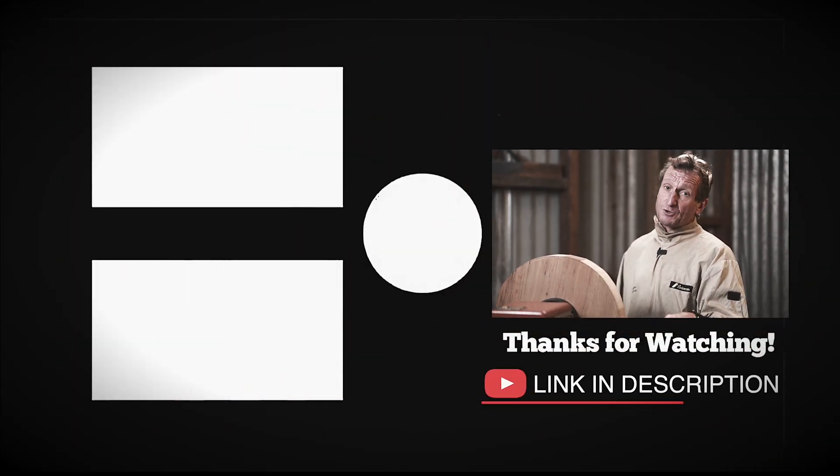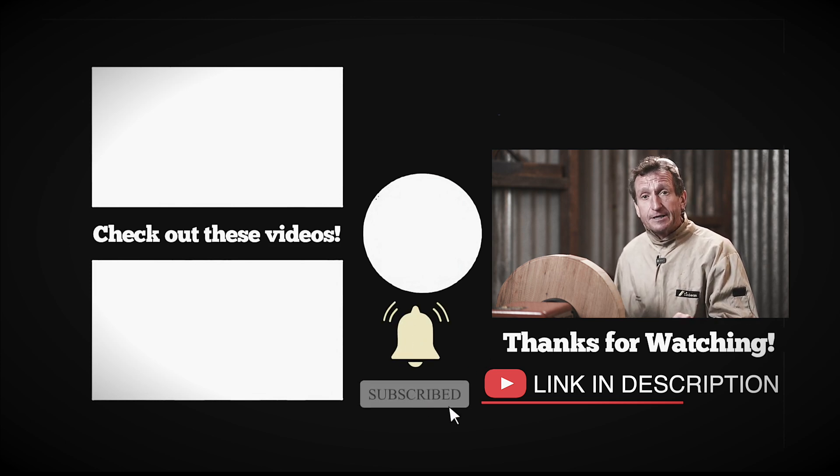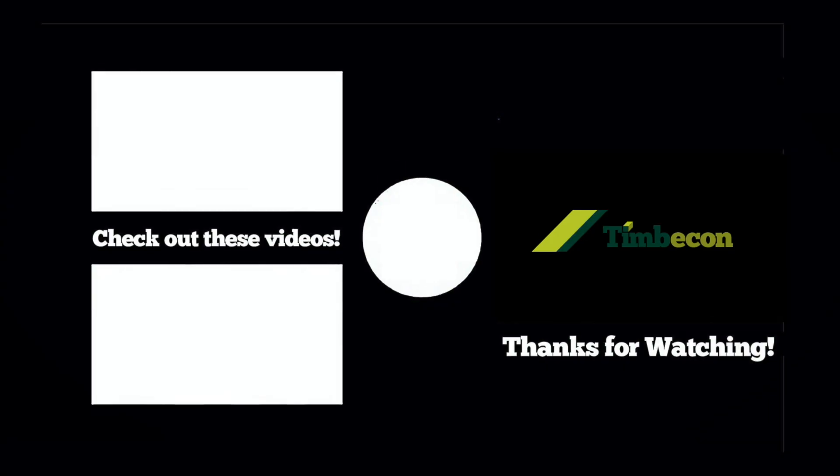For more information, click on the links below, don't forget to subscribe and all that social stuff. I'm Andrew Patochnik and I'll see you next time — we'll have another lathe for you to look at. Thank you.